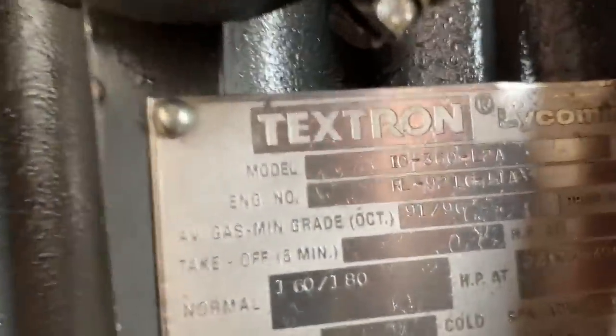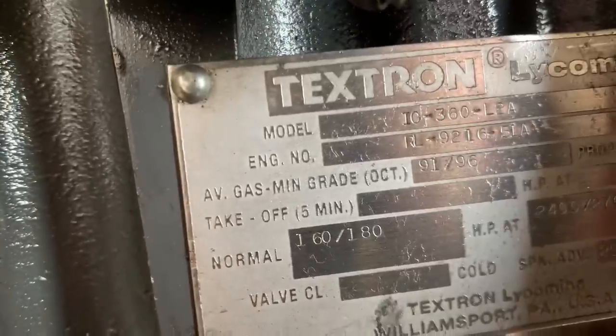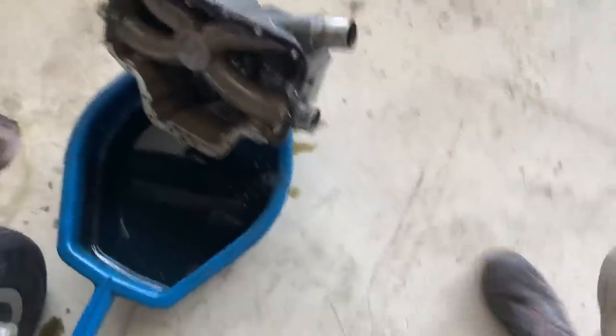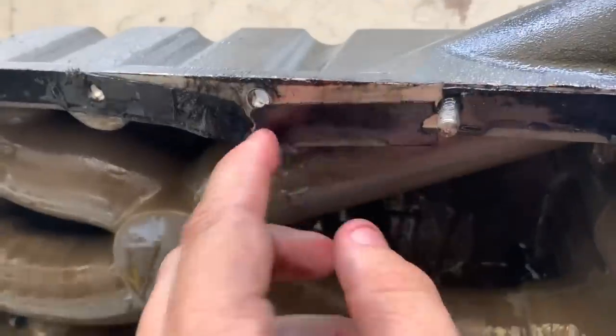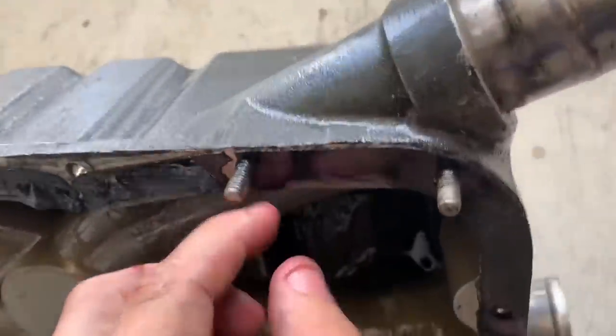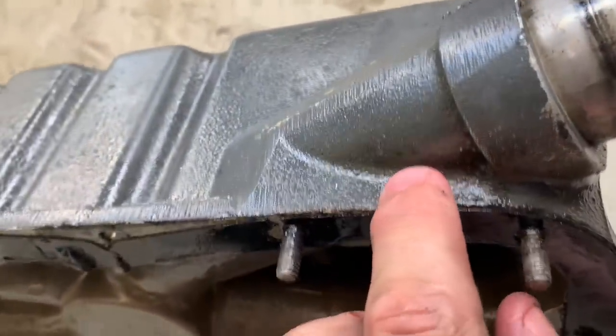So we've got an IO-360 that's leaking out of the oil pan. Be sure to label stuff to make your life easier. Just got it off. This is exactly where the oil was pouring out of — from here to here, all the oil. And you can see it on there.